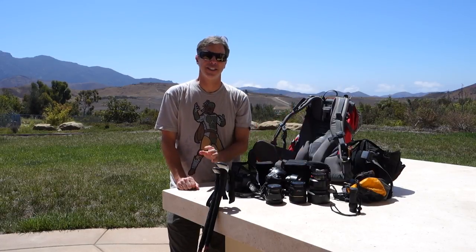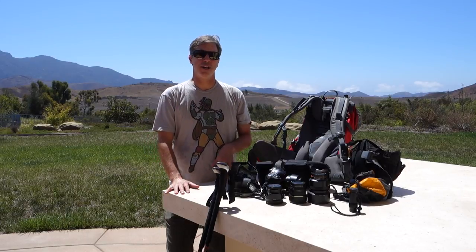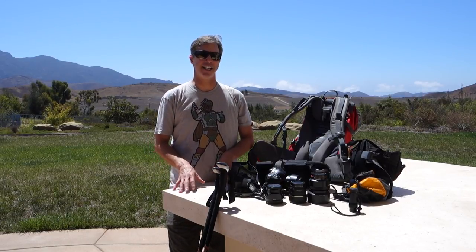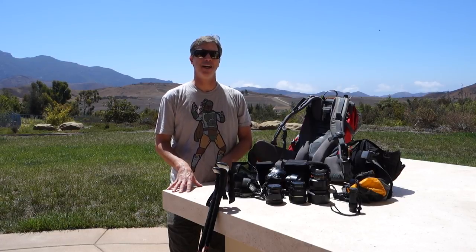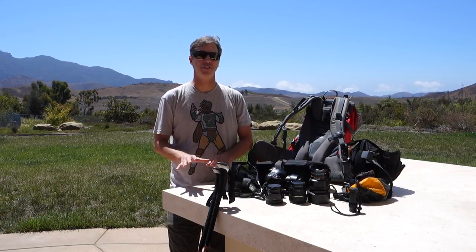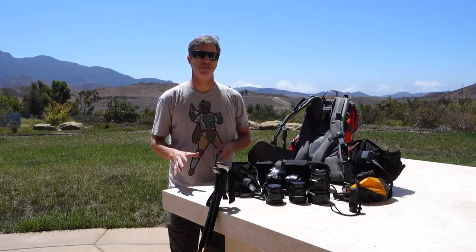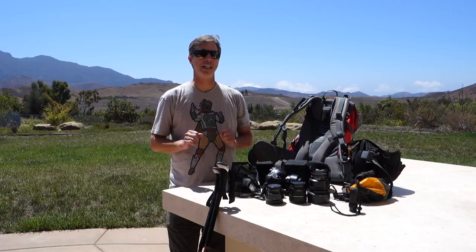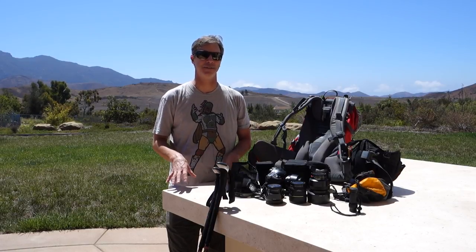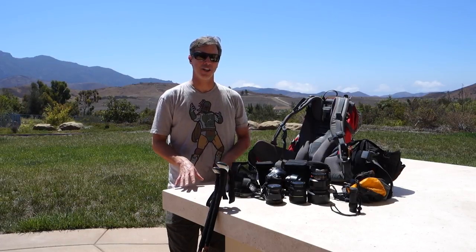So how do I carry all this stuff? I haven't found a backpack that can carry a large amount of trekking gear and has a dedicated photography function. There are lots of backpacks out there for photography, but none for extended trekking and photography combined. So I've come up with my own system. If anybody knows of a better backpack or has a system they think is easier, by all means please tell me about it in the comments — I'm not saying this is the best system out there, just what works for me right now.